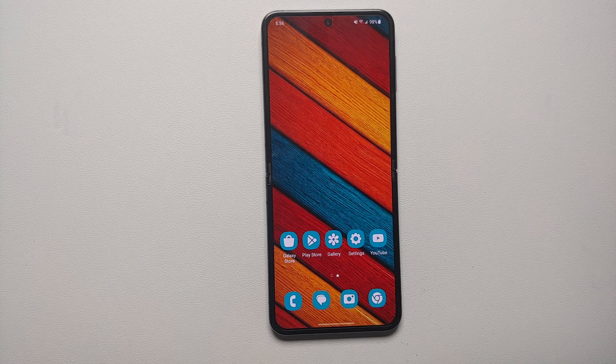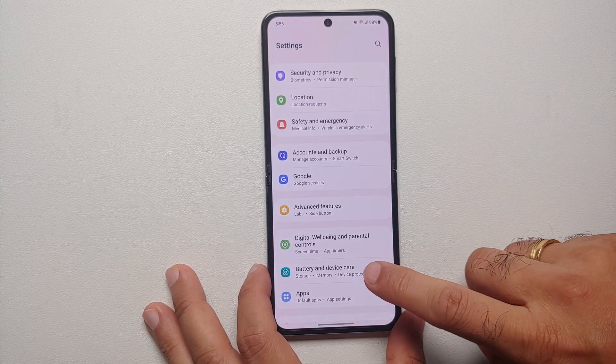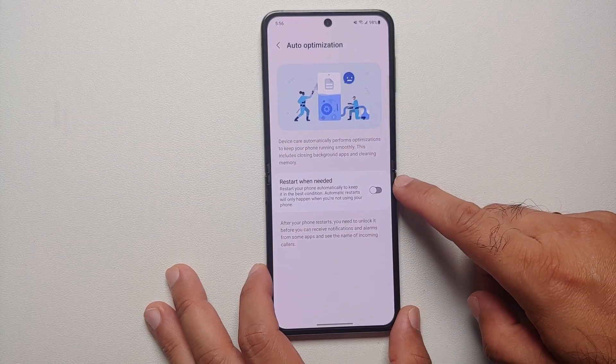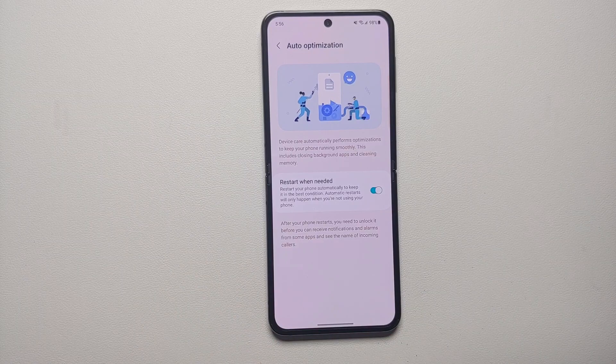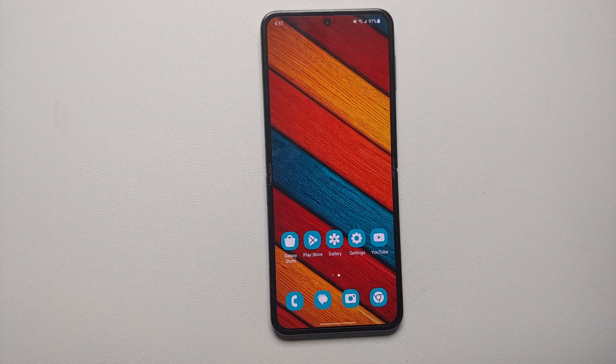The next change to increase battery life is to enable Auto Restart. Go into Settings, Battery and Device Care, then Auto Optimization, and make sure the toggle for 'Restart when needed' is enabled. It will restart your phone automatically to keep it in the best condition, but these automatic restarts will only happen when you're not actively using the Samsung Galaxy Z Flip 5.